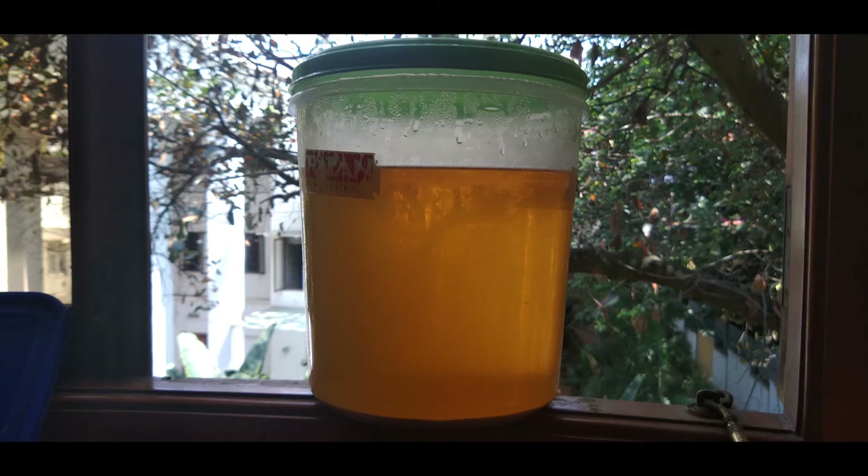What you need to do is, for every day for the first six days, just shake the bottle so that the yeast mixes up properly and continues to ferment happily. After six days, just let it rest. Over time, after a total duration of three weeks, you will see an absolutely clear liquid formed with all fermentation activity stopped and a layer of yeast settled at the bottom.